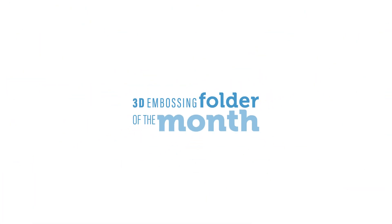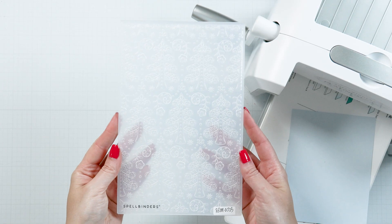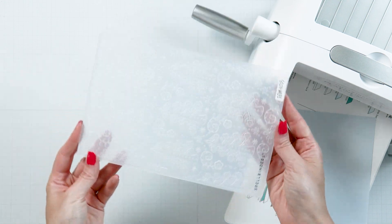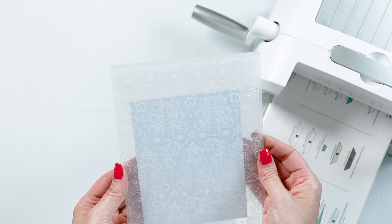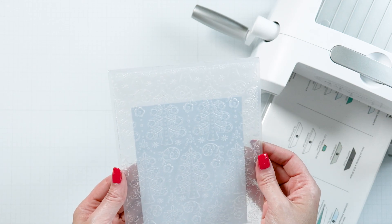Welcome to Spellbinder's October 2023 3D Embossing Folder of the Month called Flowering Christmas Tree Burst. This folder measures 5.5 x 8.5 inches and works for various card sizes.